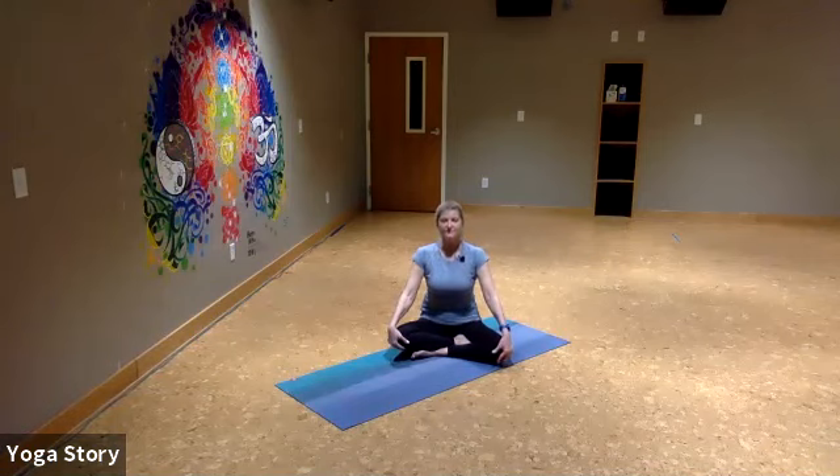Take your hands to your knees. As you inhale, feel the chest expand. As you exhale, maybe a little cat arch in the back. Inhale to open, draw the chest up, and then exhale. Do that again — draw the chest up, breathe in, exhale. Last time: inhale to lift, exhale.